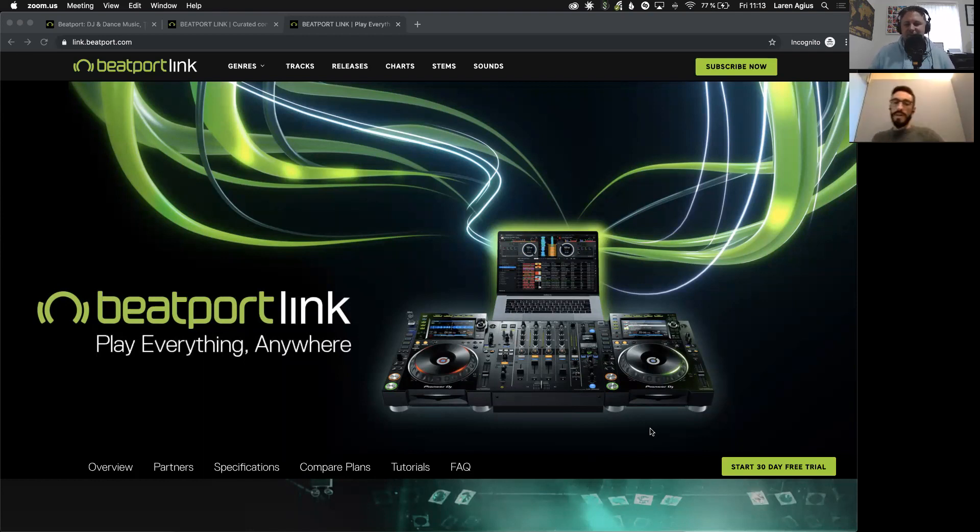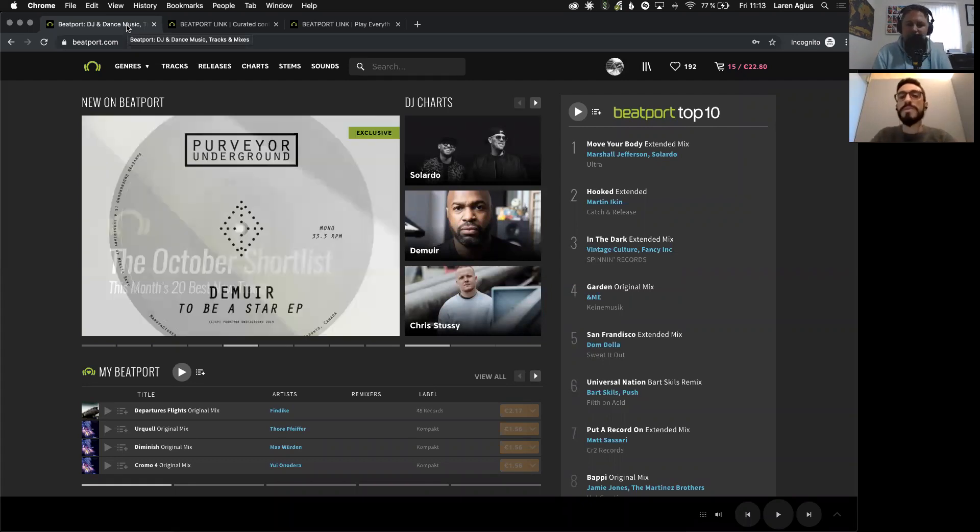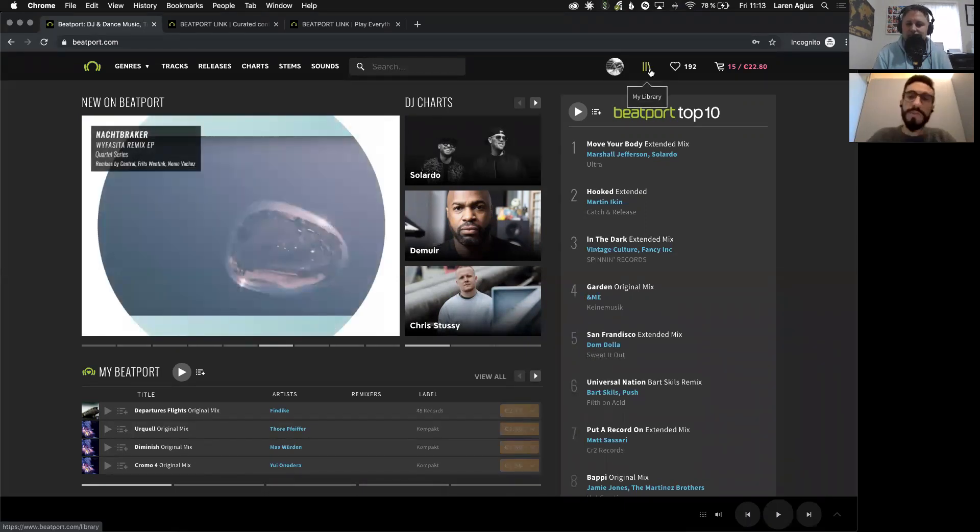So this is Beatport Link. We have a dedicated website to help people learn more about the product and explore the journey. Pretty much everything lives within the Beatport store. Once you're subscribed to Beatport Link and you log into your account, you will find a new icon that wasn't present before — it's called My Library.